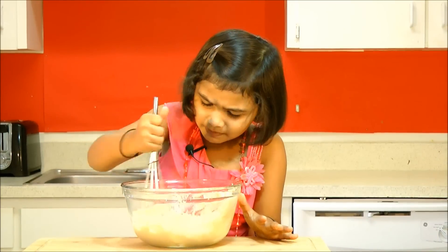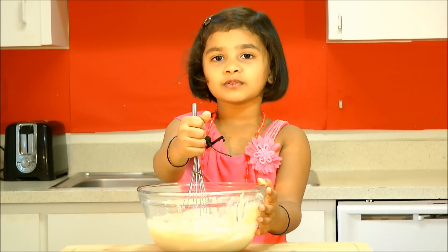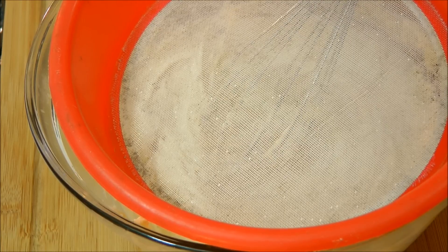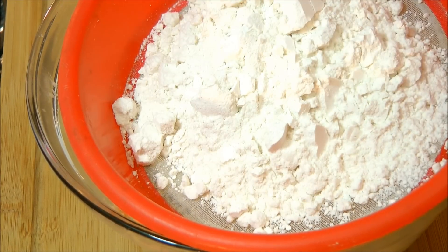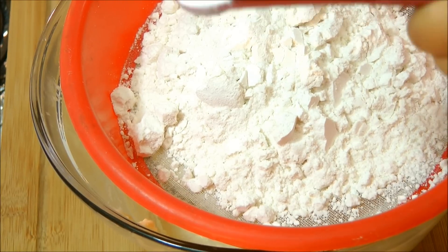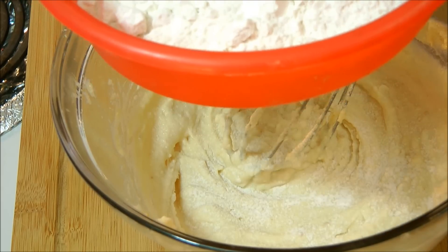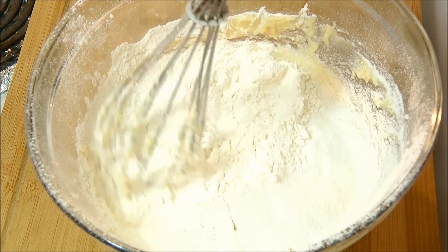Mix it well. Now it's time to add flour — you want to sieve this. Also add baking powder. Mix it very good.